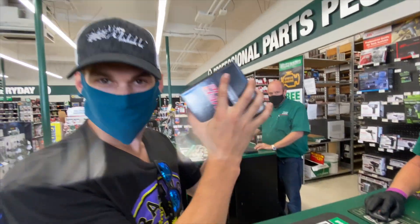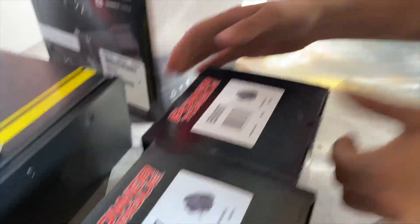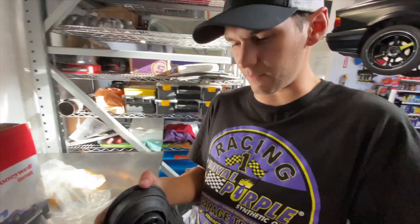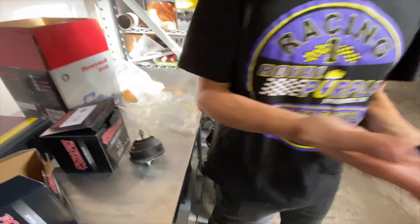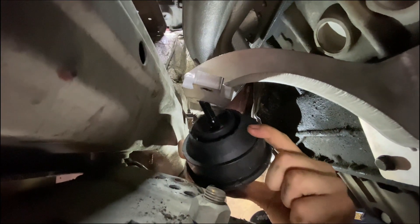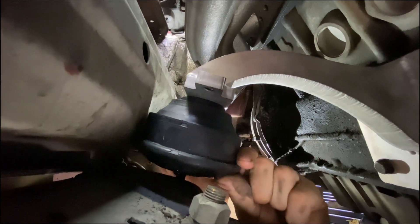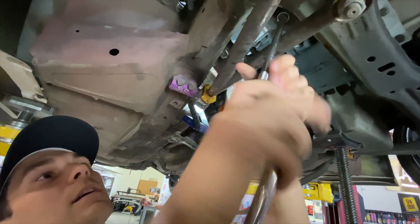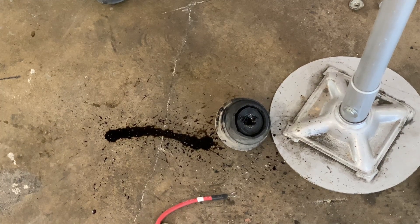There she is — new Power Torque motor mounts in the house. Here we go. This old one is looking fairly beat — probably 25 years old. Yeah, you can barely tell.